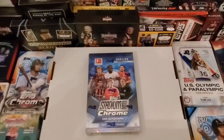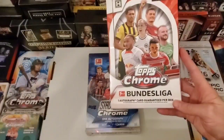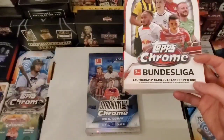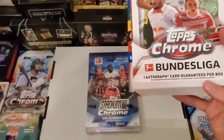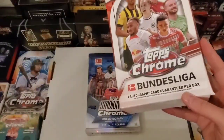So if you watched the last video, we did the 2022-2023 Topps Chrome Bundesliga, and we got that box for $36 specifically for one autograph card. And guess what? We did not get an autograph card.